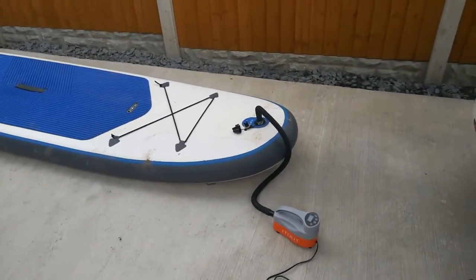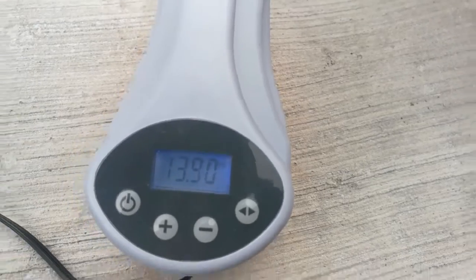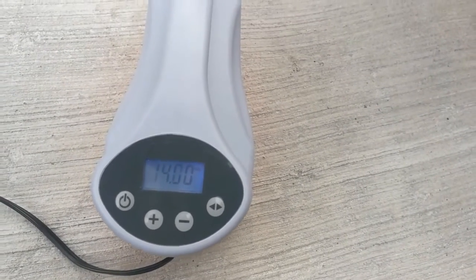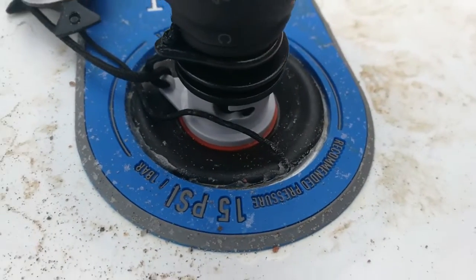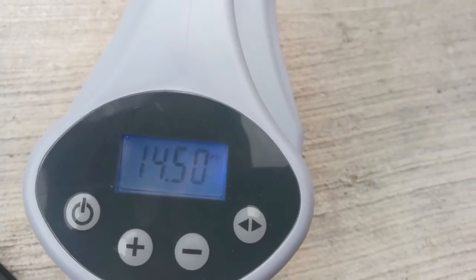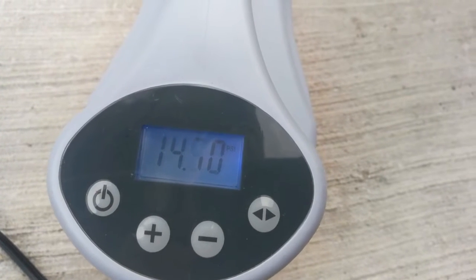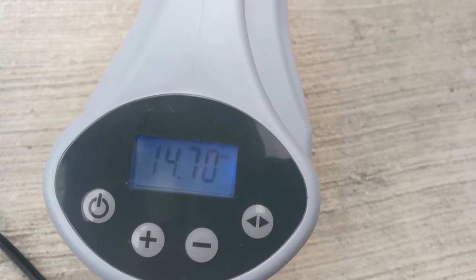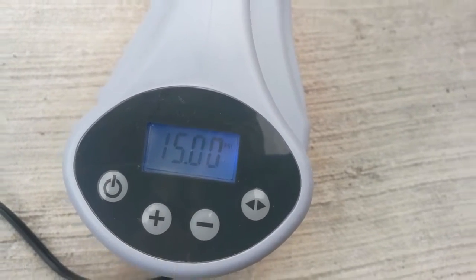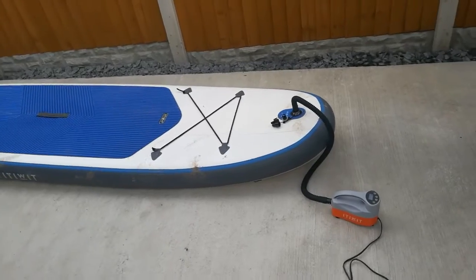We're at the ten-minute mark. That's eleven minutes in. I'm going to get 15 PSI. There we go — it switches off on its own. I like that. Plug it in and walk away. That was running for 12 minutes to get it fully inflated.